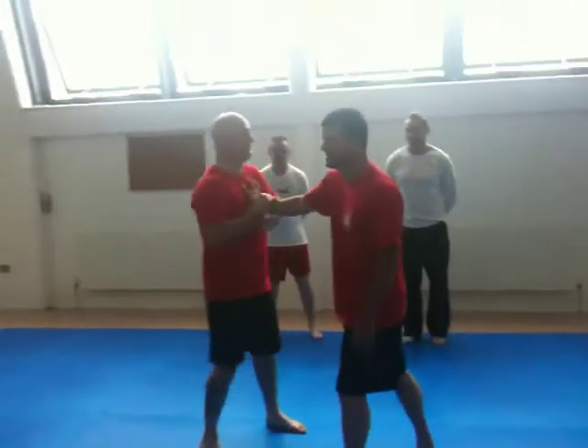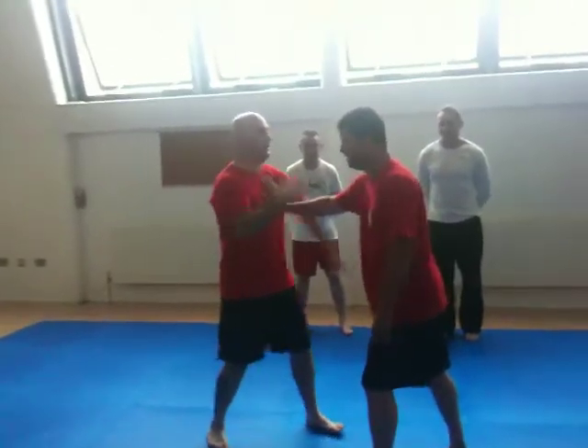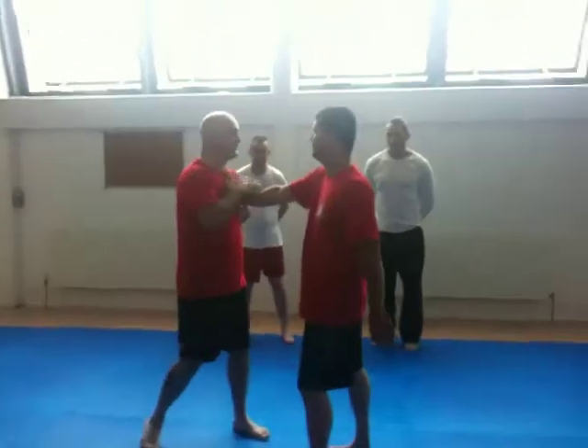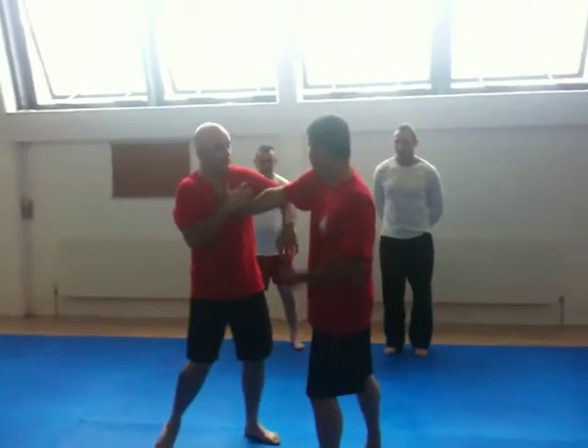Ok, so from here, lock. Now when you're doing it, practice the area that you're striking with your bone cells onto the elbow.